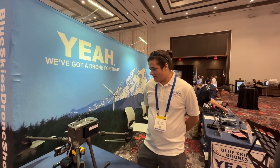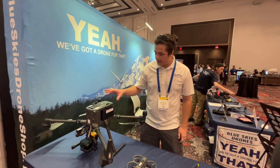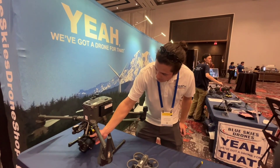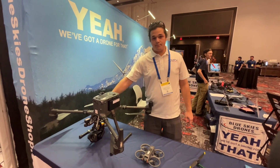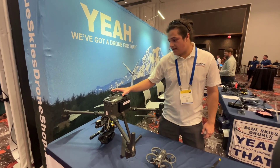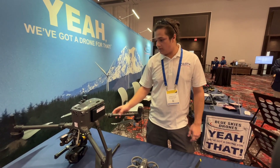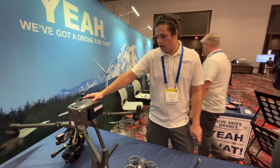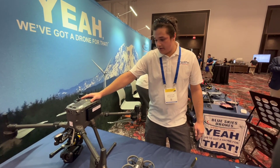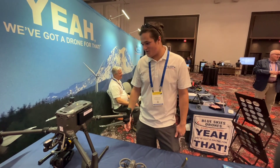I'm Josh with Blue Skies Drones. This here is one of our rental units that we have. On it is a zoom camera and a laser methane sensor. This is the M350. It's one of our main workhorses for rentals. It's a DJI drone.